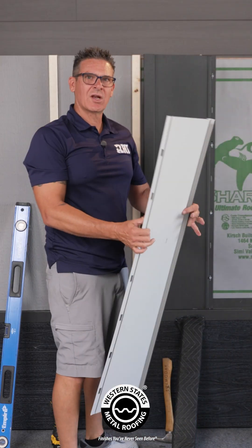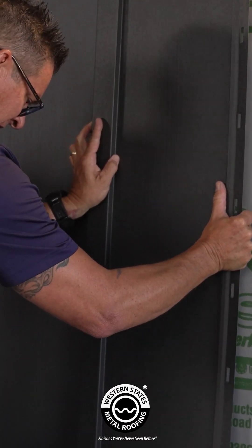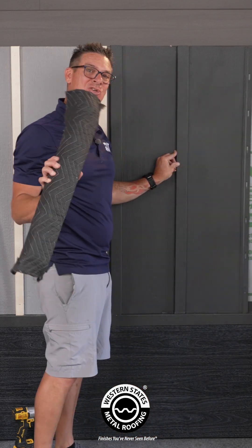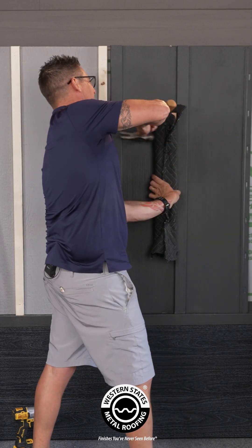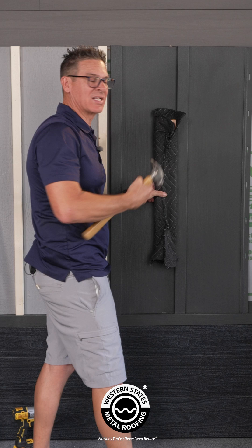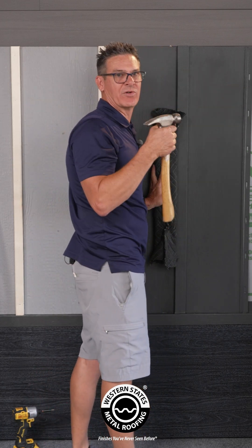When we go to set our second panel, we place it on here. Even if you think it's in all the way, it would be nice to take a padded two-by-four and tap it into place. Once it's seated, you don't have to hit it that hard — then we just continue with the same screwing process and move on to the next one.